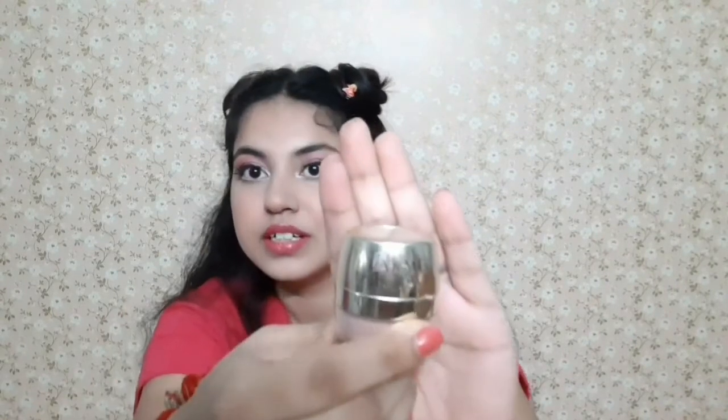Lastly, I'm going to put my highlighter and for that I'm taking my Lakme Face Sheer. I think I'm done! So this is my final look — you can see I've completed my makeup. I hope you are liking my look, and if you like the video, please do not forget to like, share, and subscribe to my channel. Meet you in the next video — till then, bye bye, love you all!